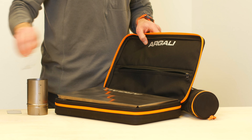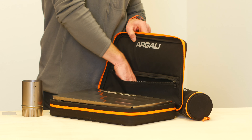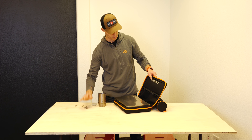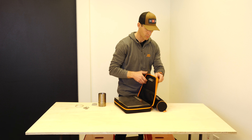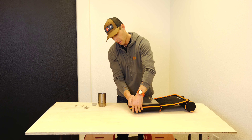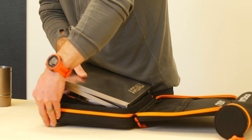The zippered pocket is where stovepipe rings and your wing nuts can all sit. I'm going to pull those out and then pull out all of my panel pieces and show you how to set this thing up.